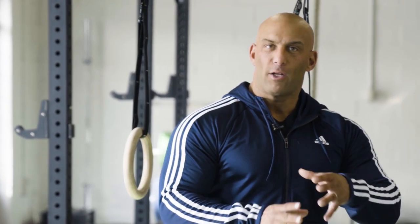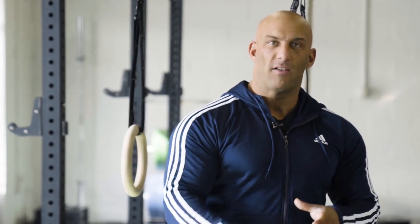One thing that I'm personally against — and I'm not saying it's worthless, and I'm not going to make any friends here in the CrossFit community, which I have many friends in — is the kettlebell American kettlebell swing.